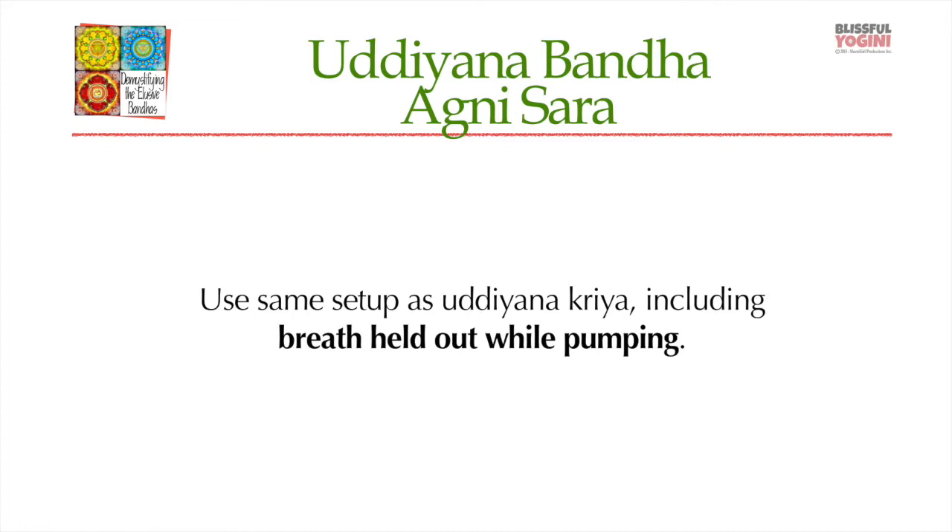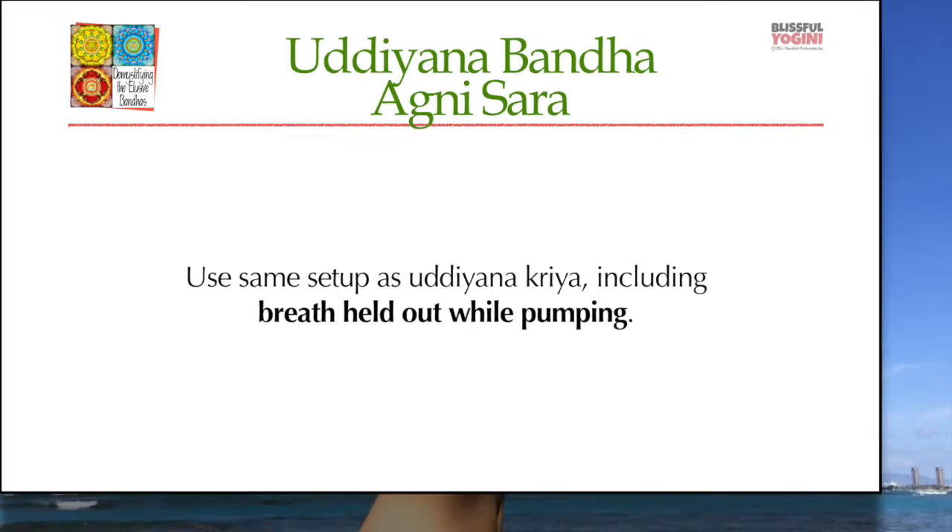Hold the breath out, draw up Uddiyana Kriya, and then release it. Draw it up, release it, draw it up — and you just repeat that as many times as you can comfortably before you need to stand up and take a breath in. This video will show you the steps.